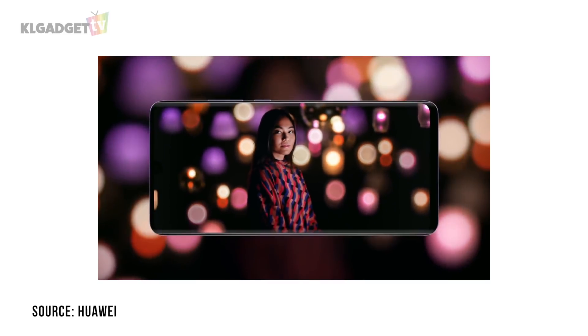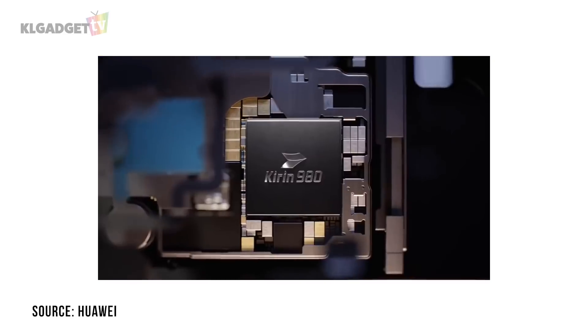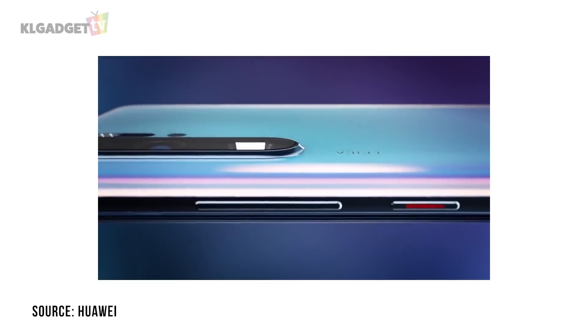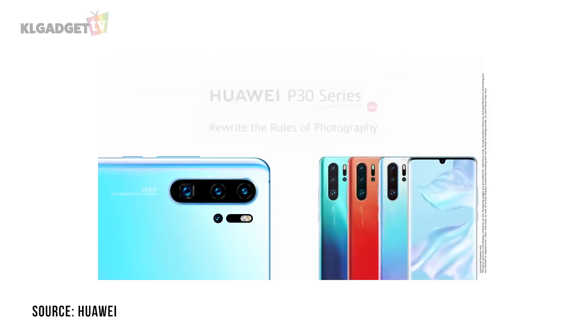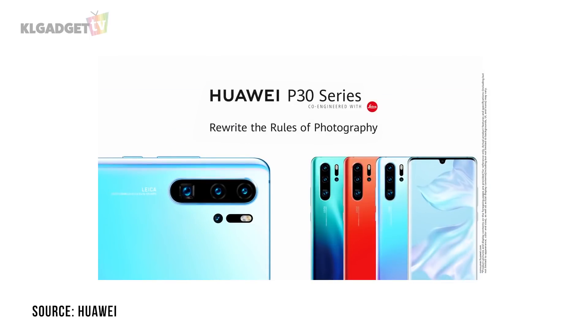By now, you would have already known most of the things about Huawei's P30 Pro, such as the specs and what it is capable of from Huawei's keynote. So let's skip most of the fundamentals and talk about the camera entirely in today's video.